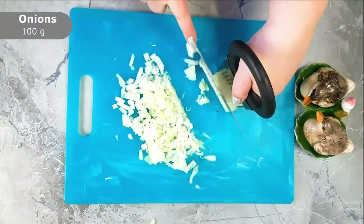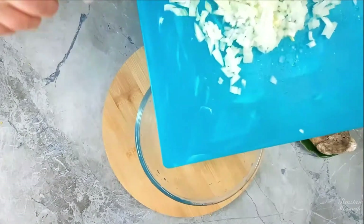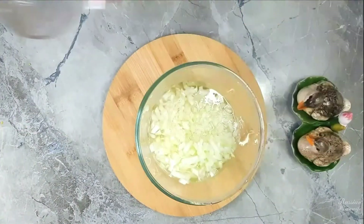While the vegetables are boiling and cooling, cut the onion into small cubes and pour boiling water over it to remove the bitterness. Then remove to cool.